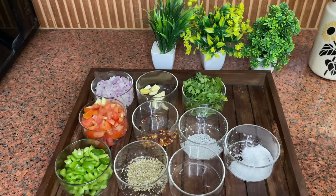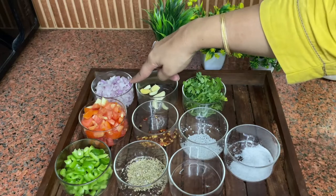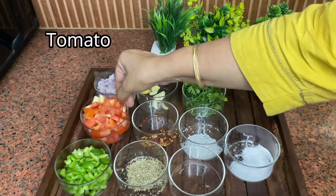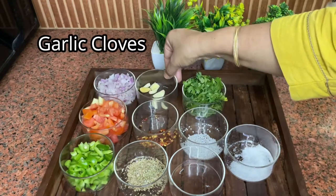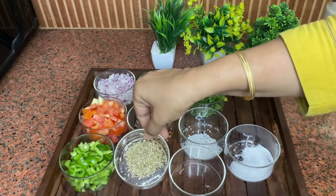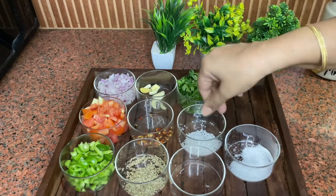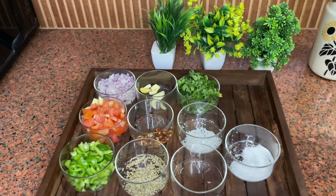First of all, I will show you the ingredients. 1 medium size onion, I have cut it. 2 medium size tomatoes, 1 medium size capsicum, 6-7 garlic cloves, 1 teaspoon chili flakes, 1 teaspoon oregano, 1 cup honey — it's a good amount of honey.